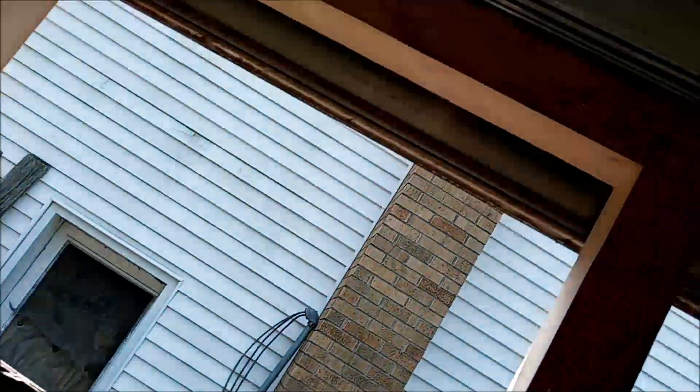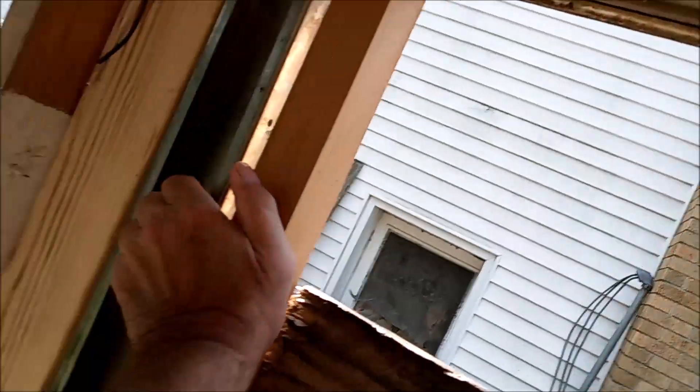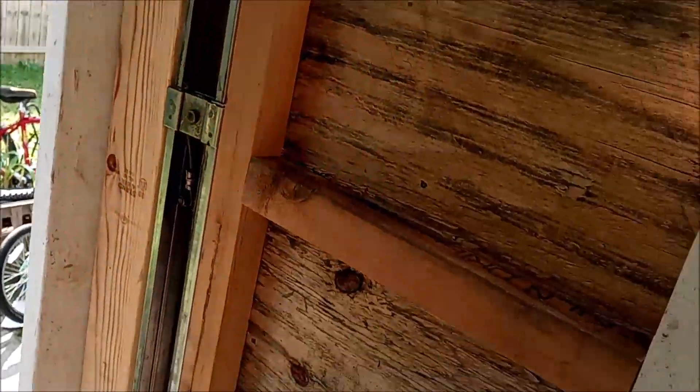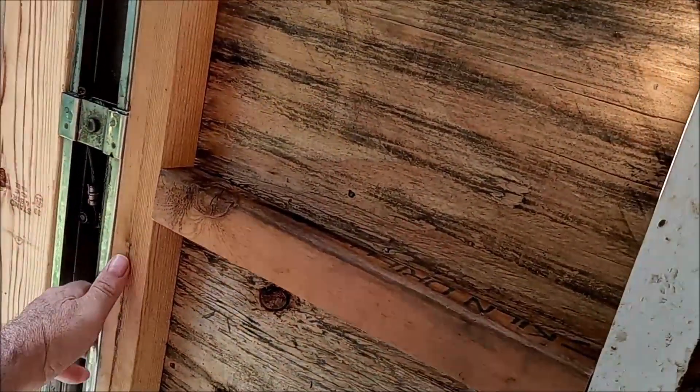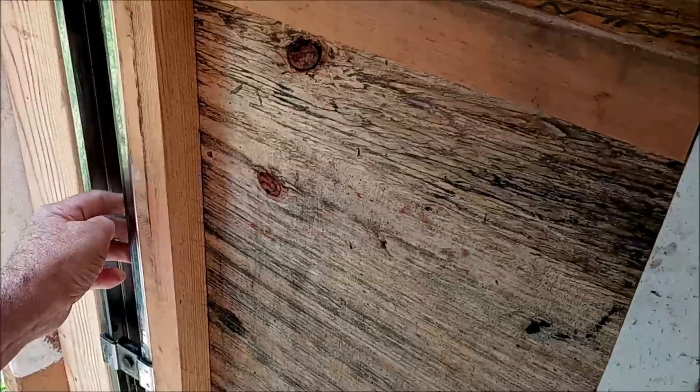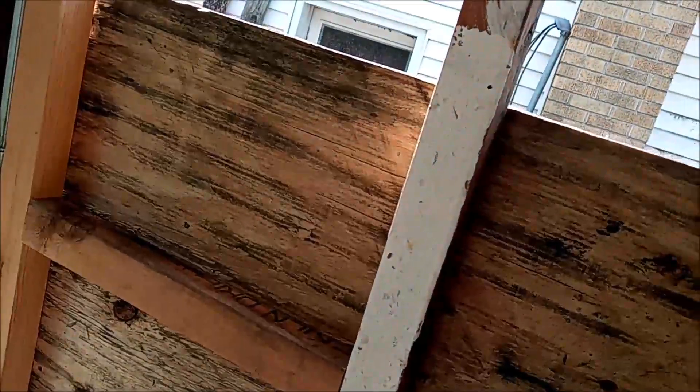I do have to put one screw in here — I'm going to put a screw in there and get that done. I had them screwed in but had to take them back out for some reason I can't remember, so I'm going to have to put that back in.